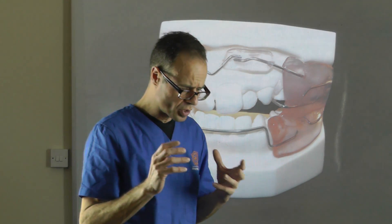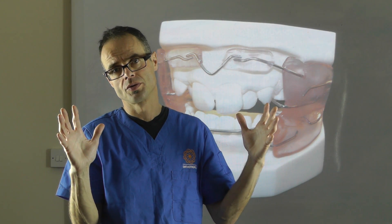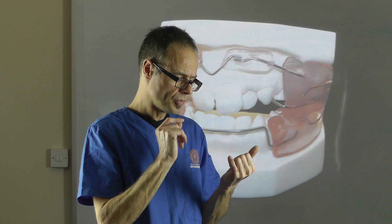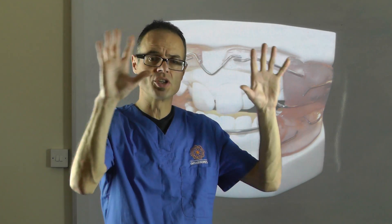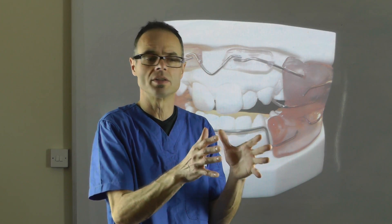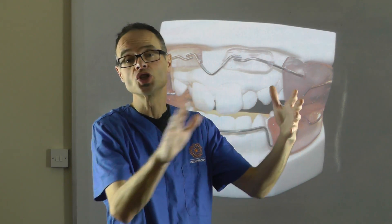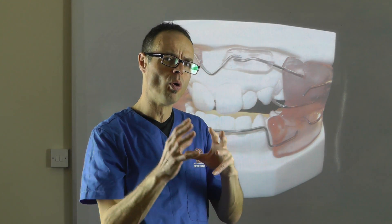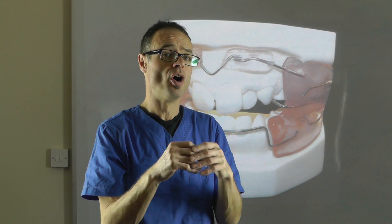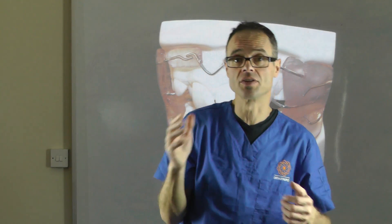The Frankel concept works by changing the balance of the soft tissues. We know within dentistry that the teeth sit in a balance between the lips and the cheeks and the tongue. And it's more the posture of these soft tissues than it is the absolute strength of the soft tissues.